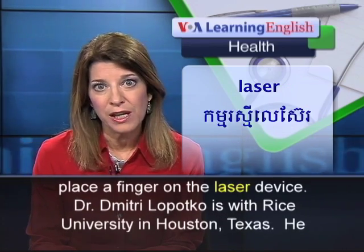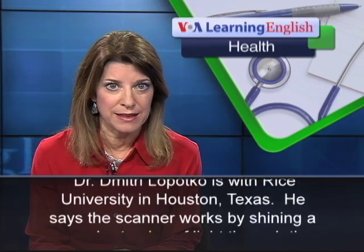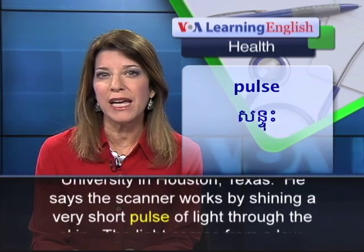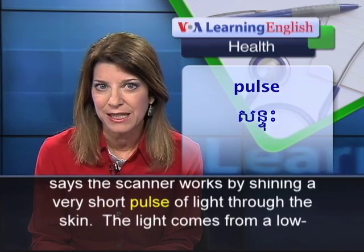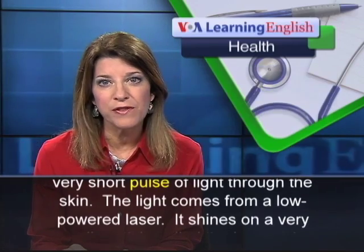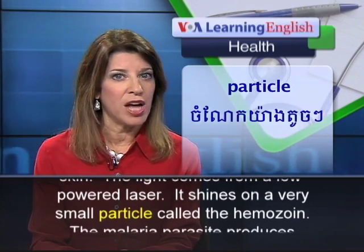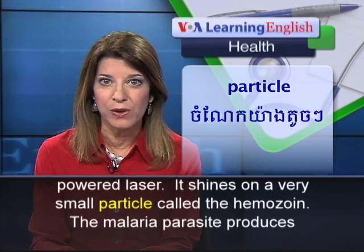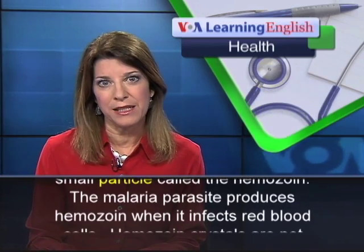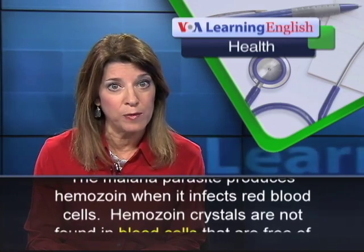Dr. Dimitri Lopatko is with Rice University in Houston, Texas. He says the scanner works by shining a very short pulse of light through the skin. The light comes from a low-powered laser. It shines on a very small particle called the hemozoan. The malaria parasite produces hemozoan when it infects red blood cells.